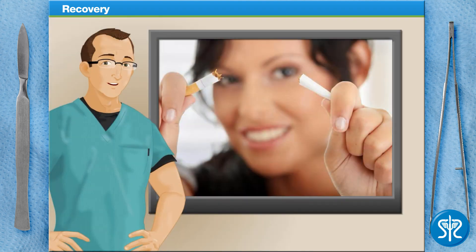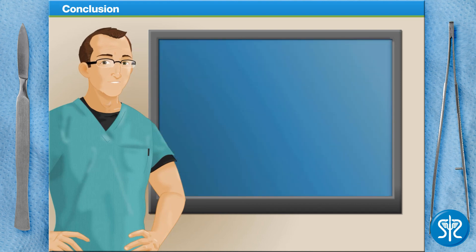It's also suggested that patients do not smoke for at least 24 hours after their surgery. Smoking may not only delay healing, but it will also reduce the blood supply and could introduce germs and contaminants to the surgery area. And that's a wisdom tooth extraction.